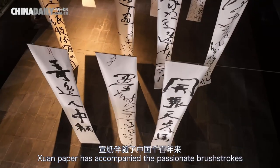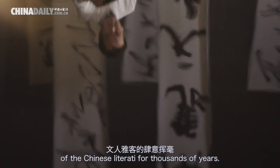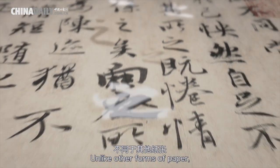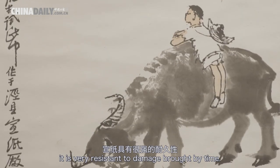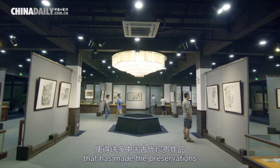Xuan paper has accompanied the passionate brush strokes of the Chinese literati for thousands of years. Unlike other forms of paper, it is very resistant to damage brought by time.